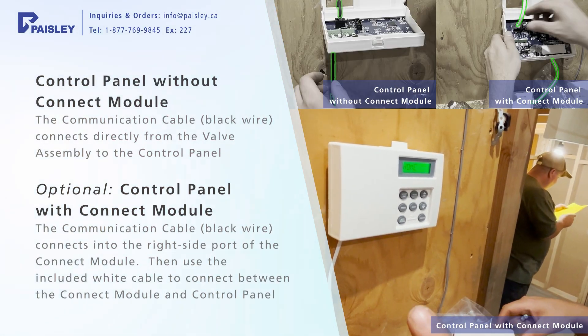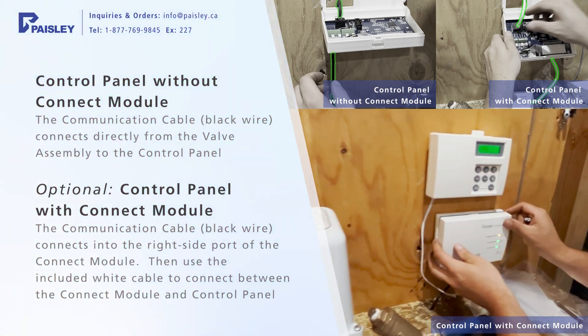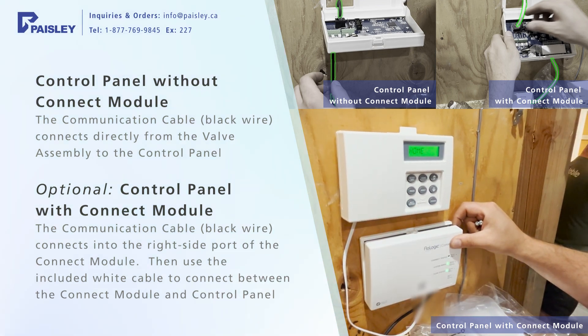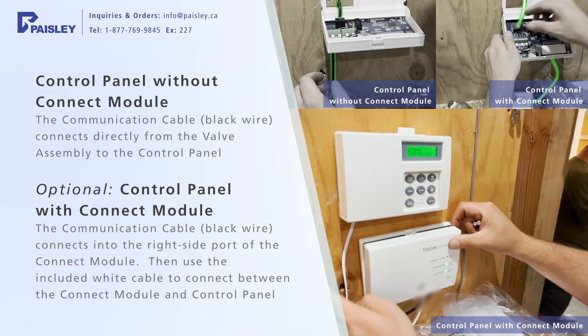So what we have is our com wire that comes through and plugs into your wifi connector here, which then connects up to your actual system here that you can put in home or away mode. With the two wires connecting both of them, you can do that from your phone.